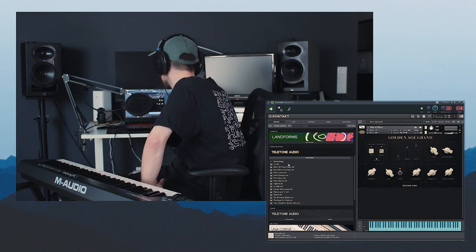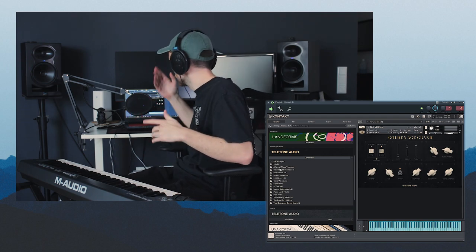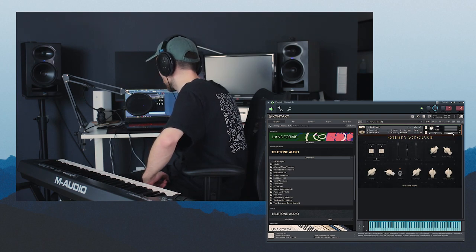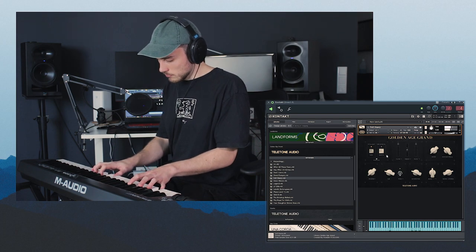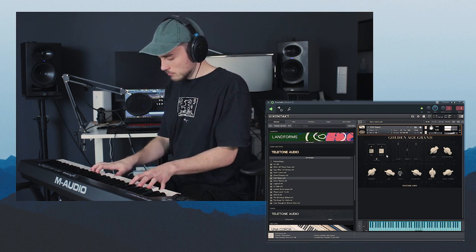The recordings folder is actually one of my favorites. I think it's modeled after different types of records starting from the 50s up to modern day. There are some really nice sounds in here. I think I used Felt Heavy quite a lot — it's one of the only sample sets that has felt in it.